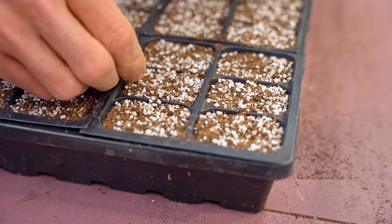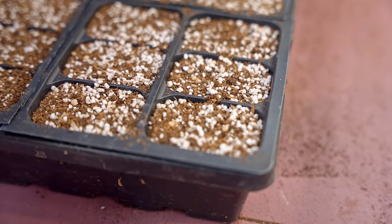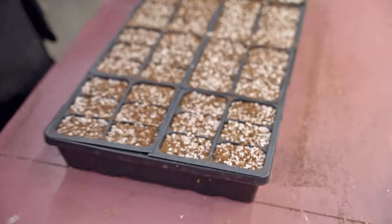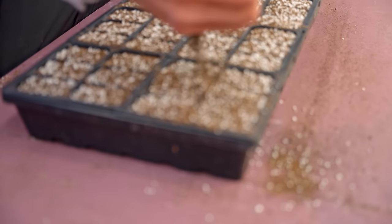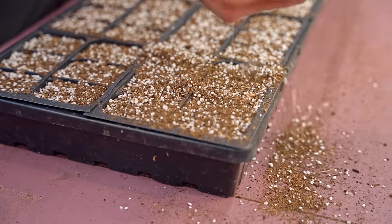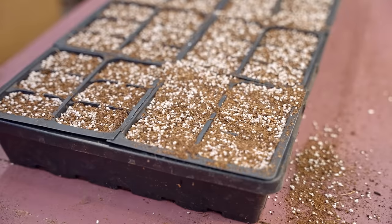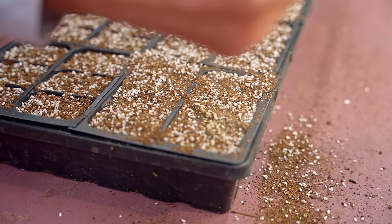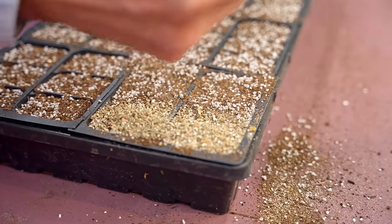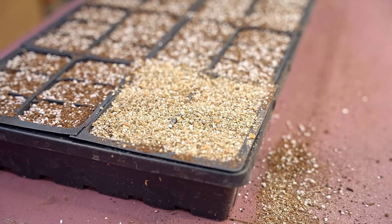Just do that to all the cells and put all your tomato seeds in there. Then I take a little of the same seed starting mix and just sprinkle it over the top — just a little layer on top. Then I use some vermiculite on top of that; it helps hold the moisture in a little bit. Just take the fine vermiculite — don't get the coarse stuff — and sprinkle that over the top.